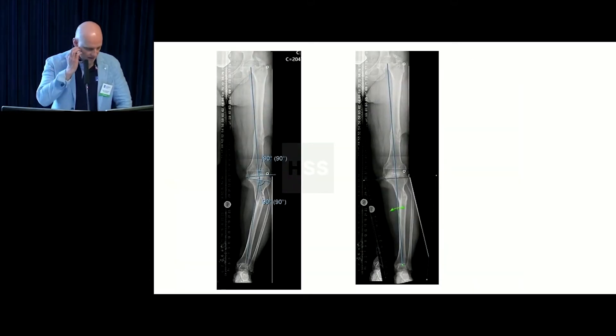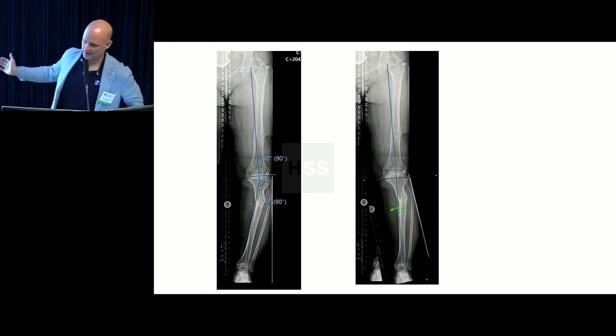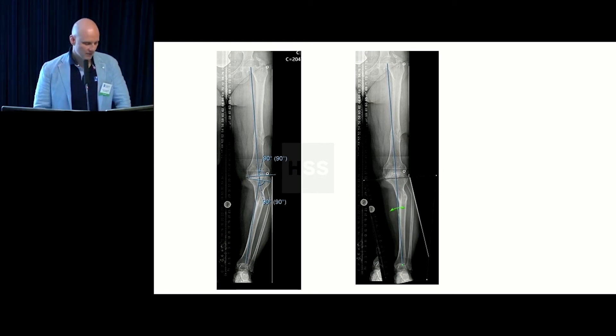You can imagine where you'd put your cuts for a knee replacement if you just ignored the deformity. You could physically do it, but what would the wear pattern be on the knee replacement with this huge translational deformity underneath the tray? Even if the mechanical axis is straight, there would be some funky forces, and the implant would loosen up.